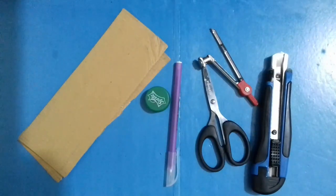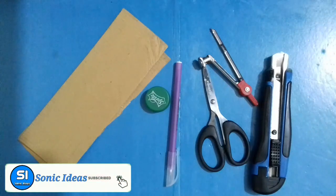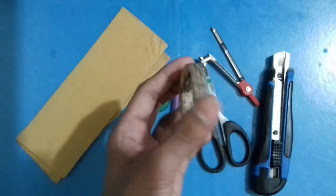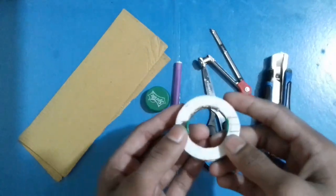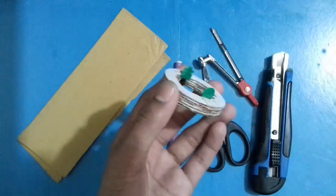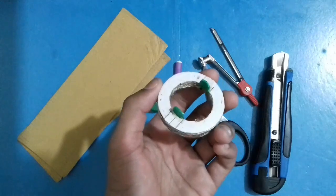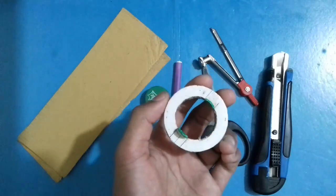Hello friends, this is Sinan from Sonic Ideas. Many of you are commenting asking how I make the cardboard disc so perfectly and how I adjust the size of the cardboard disc. You've been asking these questions day by day, so in this video today I'm going to show you how to make a cardboard disc very perfectly without any problem. Please watch the video fully, otherwise you will be unable to make the cardboard disc. Let's start!